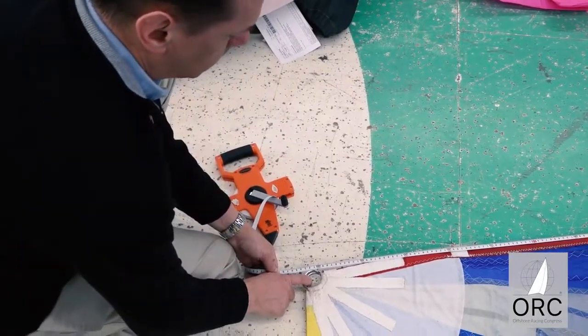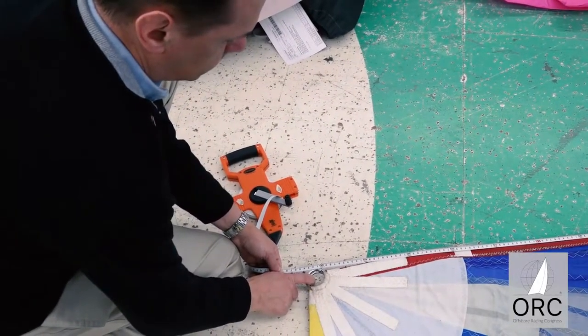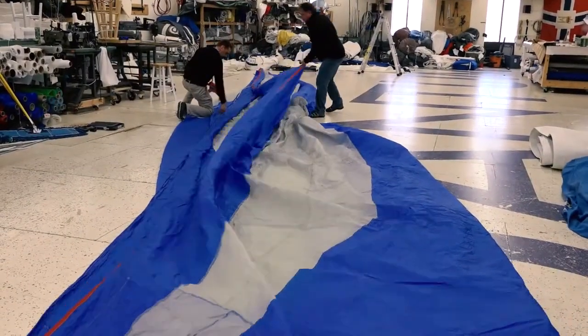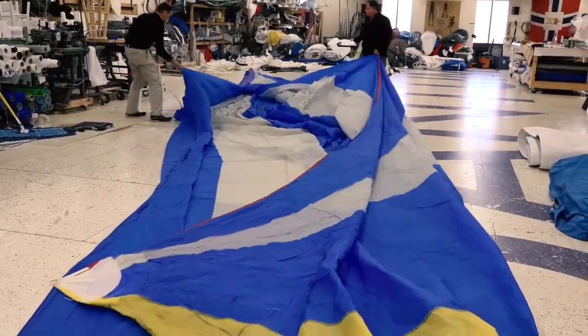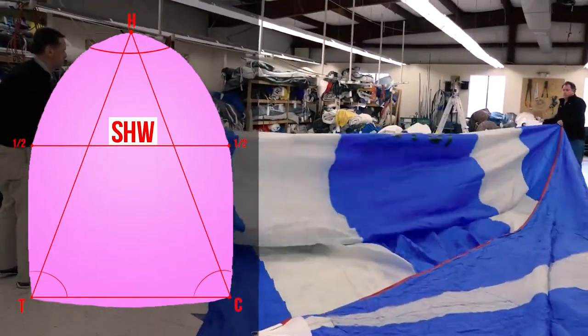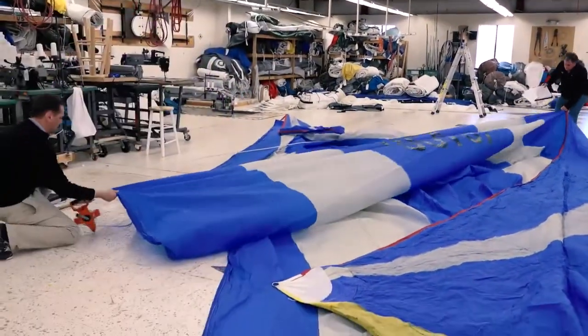Remember that each corner point is defined as the intersection of the projected edges of the sail, not the position of the rings. Find the midpoint marks on the luff and the leech to then stretch the sail across its middle to measure the half-width. Record this as SHW.